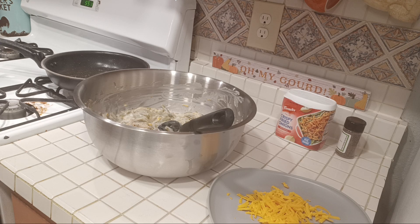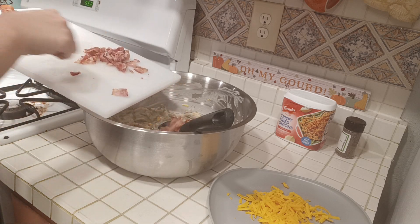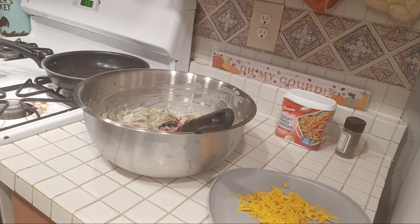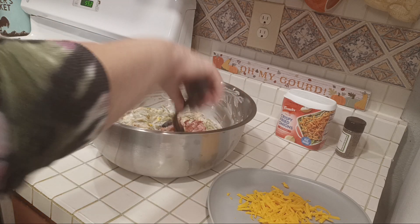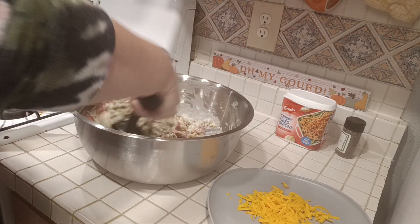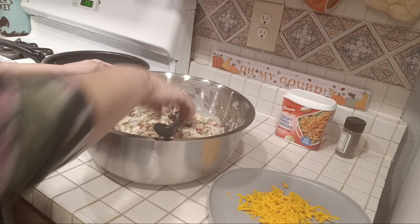The bacon is all cooked. I'm going to take five of those bacon slices, chopped, and put them right into this bowl. We're going to save the other two to put on top. You're just going to mix this right into the bowl, mix it all up, and then put it to the side.